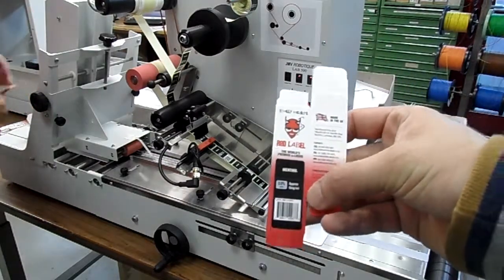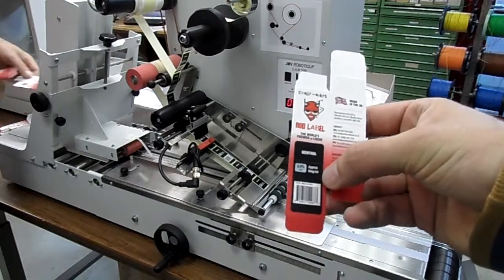As you can see, always aligned at the right position. Here is the barcode sticker you provided.